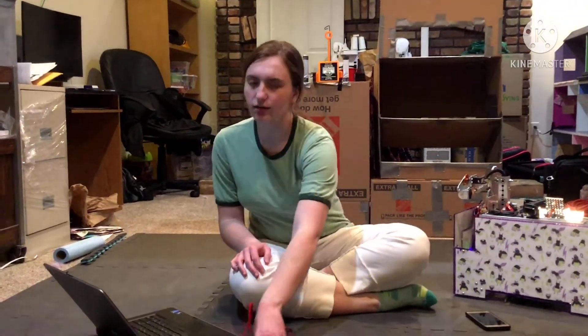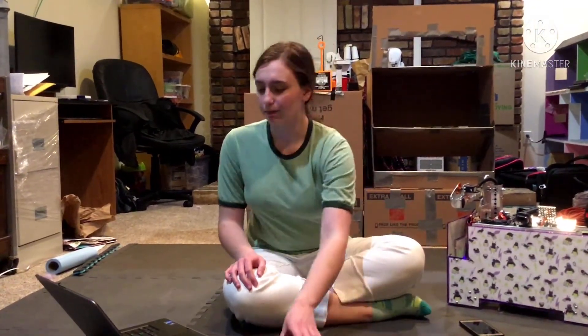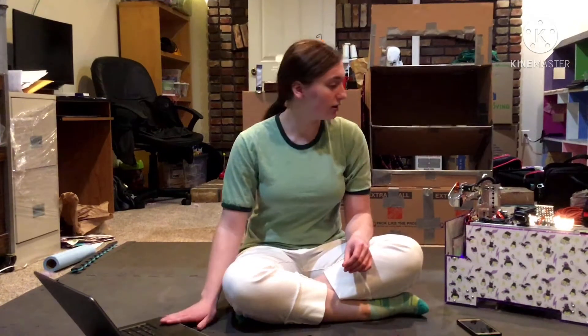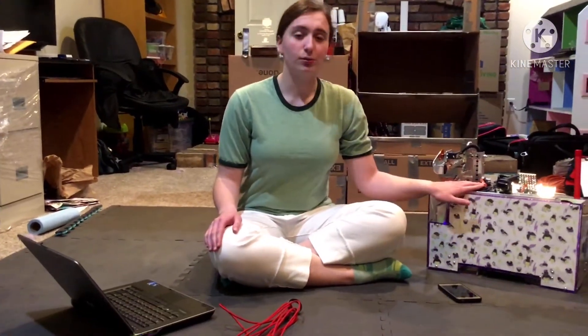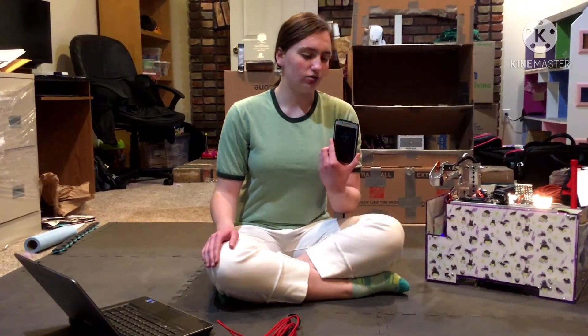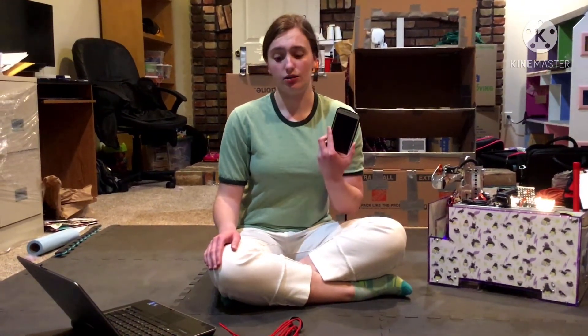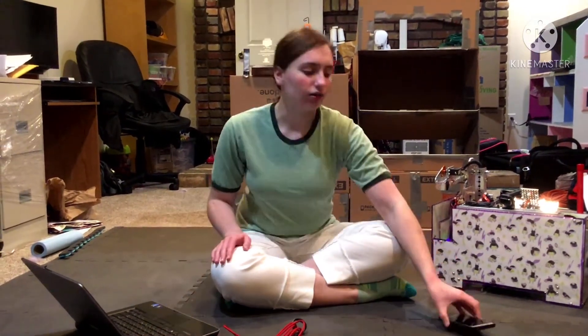The things you will need for this video is a USB-C cord to connect to the control hub, a computer, and your robot for the control hub. For doing the Android phone, you will need whatever cord you need to connect to the computer so you can connect and download. So we're going to start with the control hub.